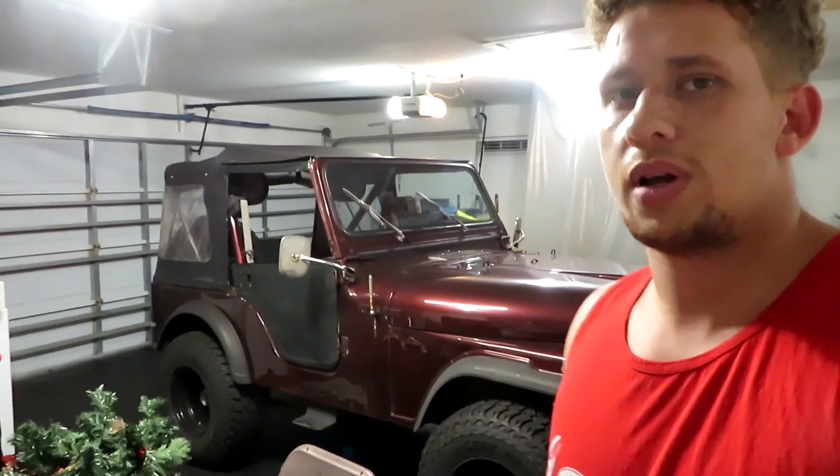Hey, what's up guys, my name is Chris, welcome to my new channel. I work on a lot of cars and motorcycles, and I do a little bit of welding. I've been thinking about starting a YouTube channel for a while now but just haven't really got around to it. I'm in the middle of like three projects right now, so I feel like this is the perfect time. Stay tuned, I'll show you what's up.